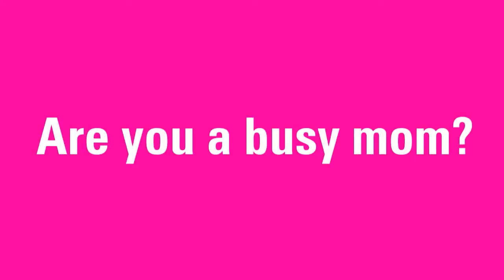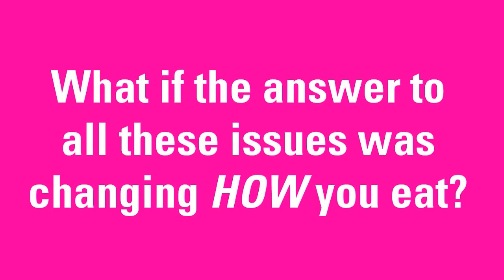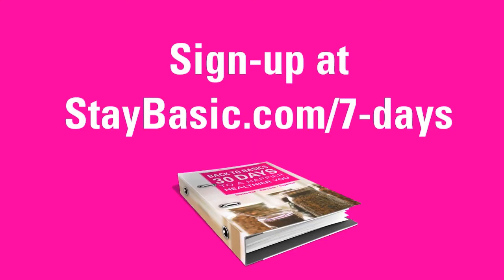Are you a busy mom? Are you sick of low energy, the extra pounds, feeling more like a taxicab driver than a wife or mom, toddlers who have tantrums, kids who can't sit still, high dentist bills, seasonal allergies, colds that go from child to child to mom to dad and back to child? What if the answer to all these issues was changing how you eat? Would you try it for seven days? Sign up at staybasic.com/seven-days.